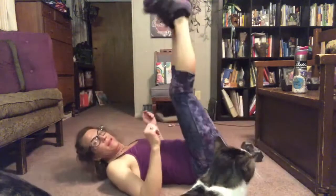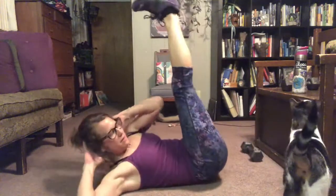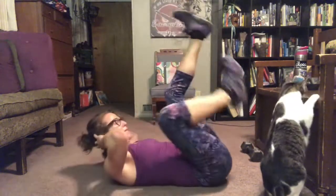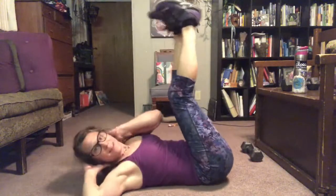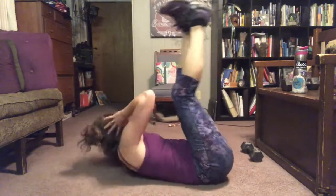Hip lift, twist. Here we go — twist, twist. Don't mess with that Zuffy, I'm sorry. Lift those hips up. Twist, twist.